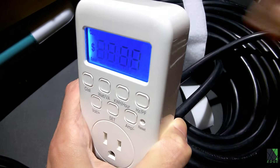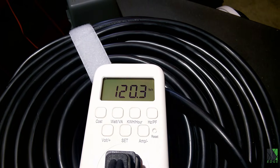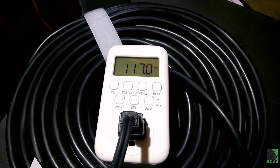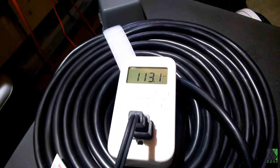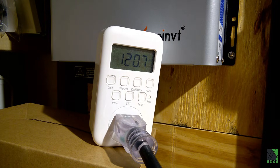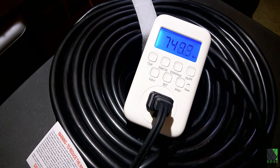At the other end of the extension cord, I plugged in an identical watt meter to measure performance at both ends. Then I plugged my electric heater directly into the watt meter at the long end of the cord. With the heater on the low setting, we have 120.7 volts on the supply end, but only 113 volts on the far end — that's a 7-volt drop. At the supply end we're getting 802 watts, and at the other end of the cord, 748 watts.